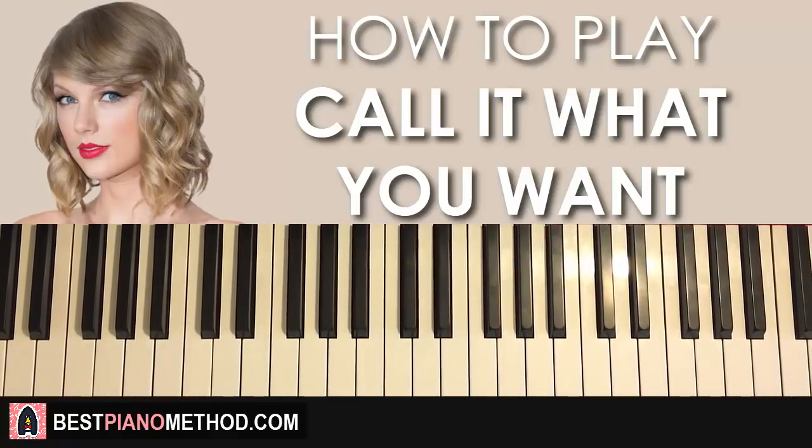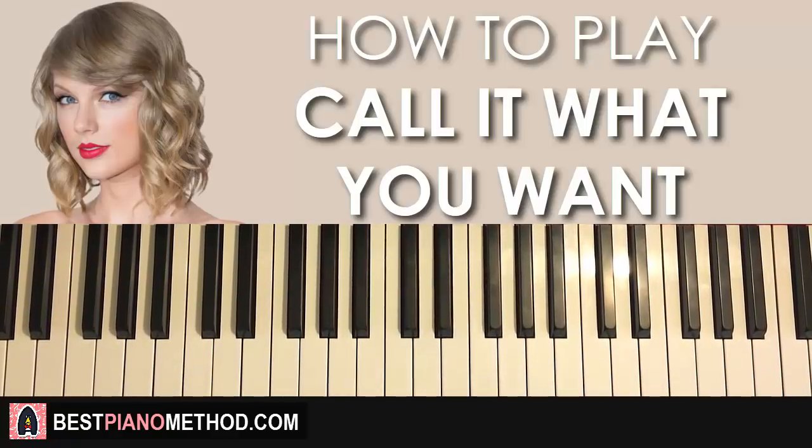Hello guys, this is Amos Doll Music and in today's lesson I want to teach you how to play Taylor Swift's song called 'Call It What You Want'. Before I teach you how to play the awesome chorus section in this lesson, I'll give you a quick preview so you know what to expect — what it looks like, what it sounds like, and stuff. Check it out.